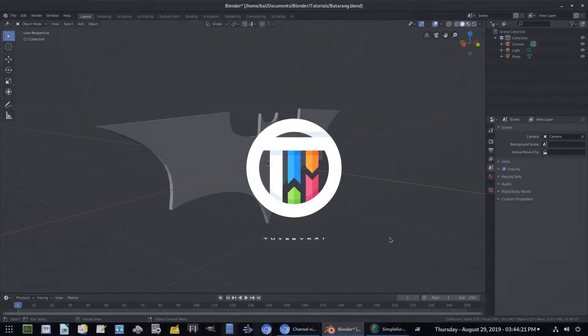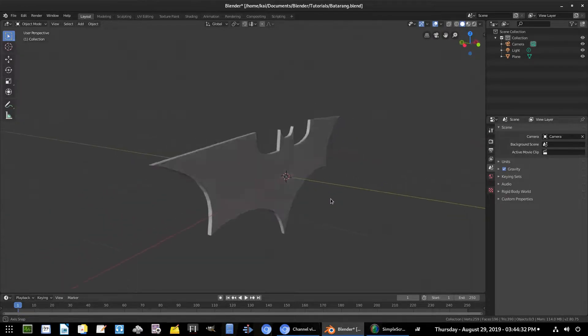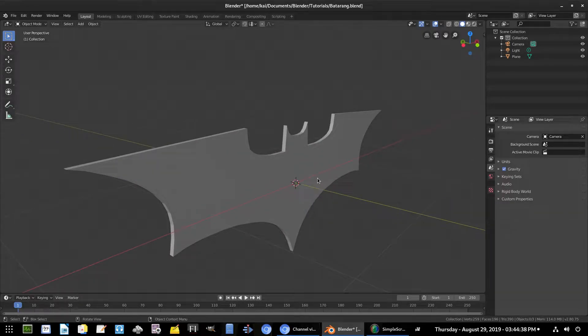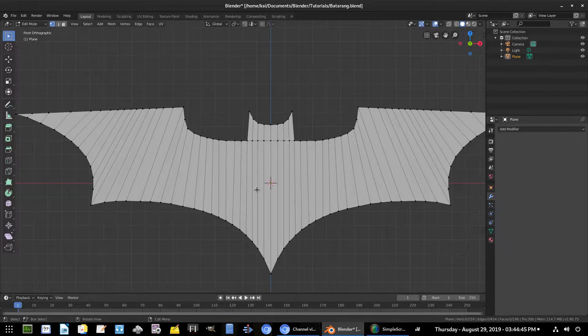Welcome back to Touched by KaiMKai. This is Part 3 of the Batman batarang tutorial. The first and second parts are on my channel — go check those out if you haven't seen them before watching this one.